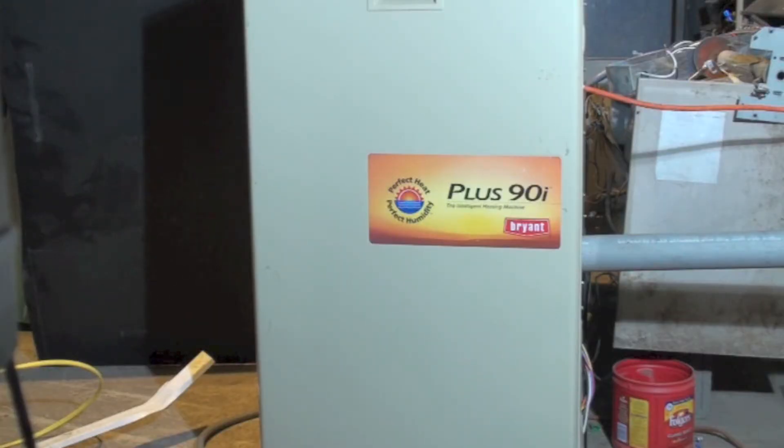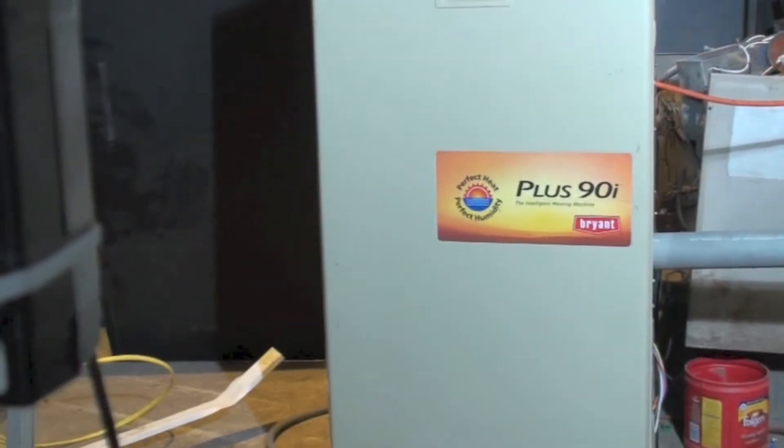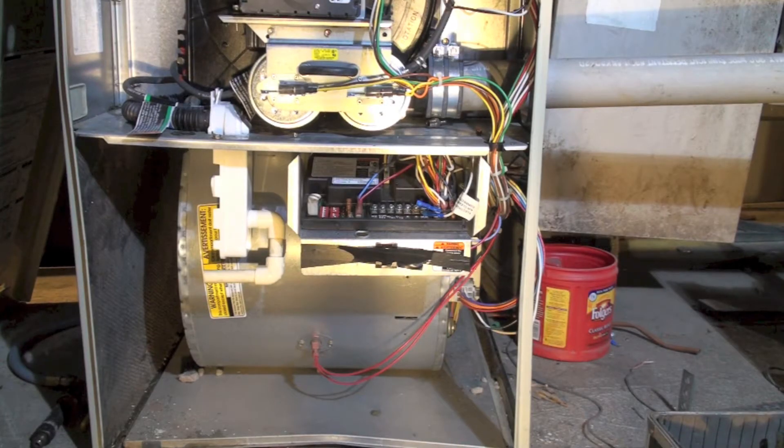This is an overview of the Bryant 355 MAV, a high-efficiency two-stage furnace. Let's take a look at what's inside and point out a few things.